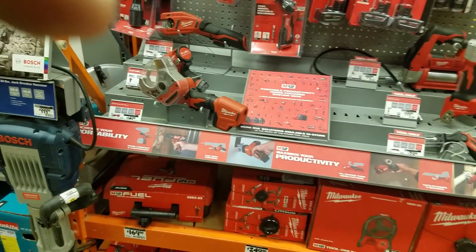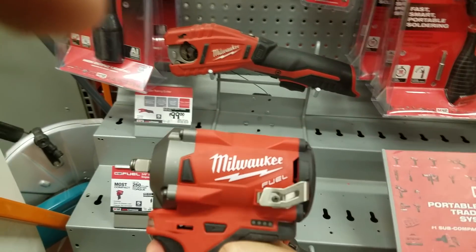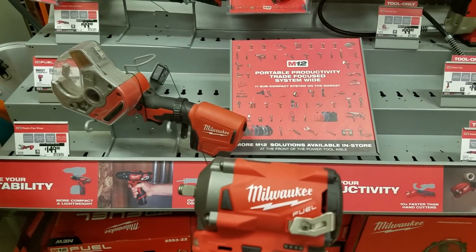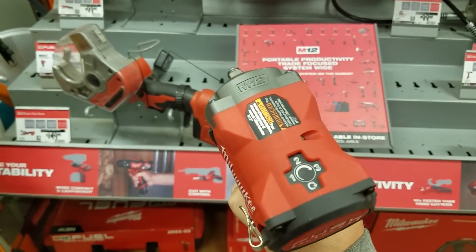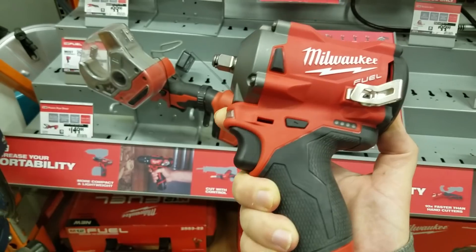They raised the price of this everywhere, man. It's $179 now — wasn't this $159 when it first came out? That's why I put that video up. This one is $139 online.